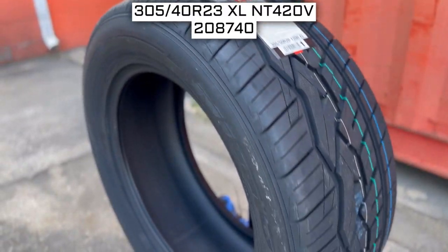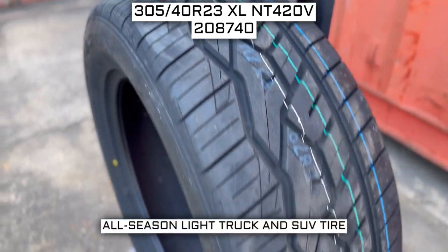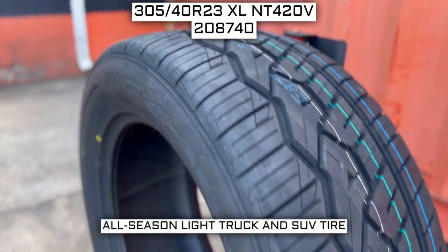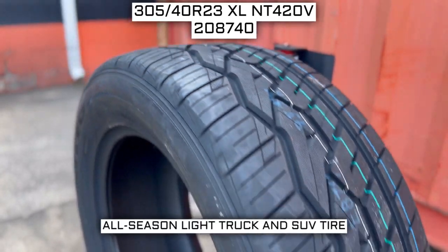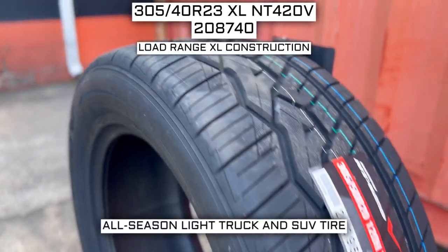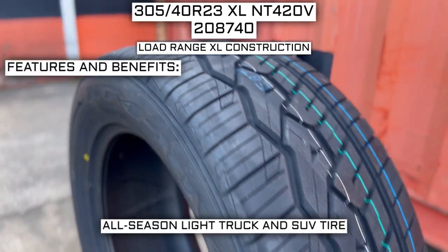Today we're looking at 305-40-R23 Nitto NT420V tires. This is a Nitto brand tire from the NT420V series. This tire has a performance designation of all-season light truck and SUV tire, and it has a load range XL construction, which I will go over in just a moment.